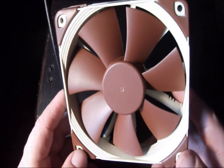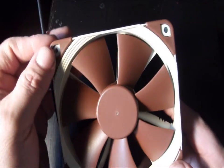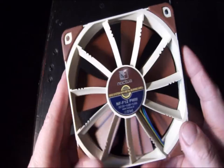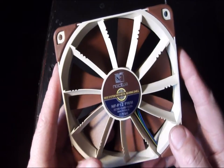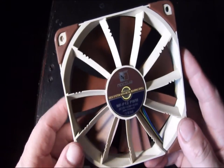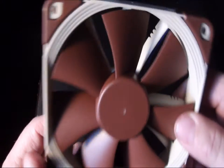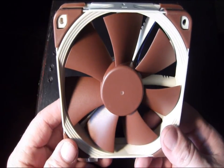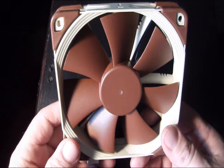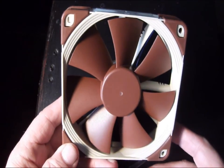Once again, an amazing product by Noctua with all of the different technologies included in this new fan. This is really about the best of the best you could find for a 120 millimeter fan, whether you're using it in a case for static pressure, on a radiator to force air through for cooling, or on a CPU cooler. It comes with all the latest features from Noctua plus a full set of accessories. That's going to do it for this product showcase — we want to thank Noctua for providing this and thank you for watching.